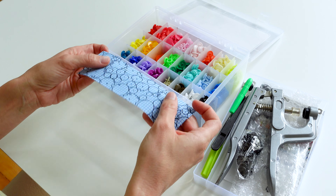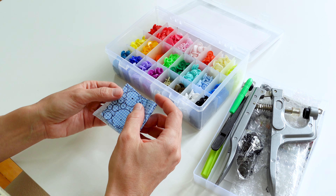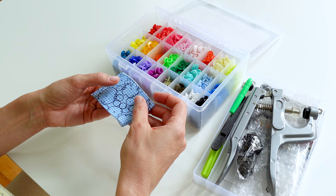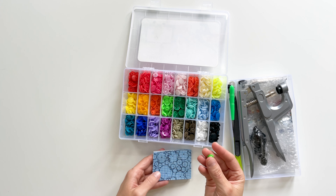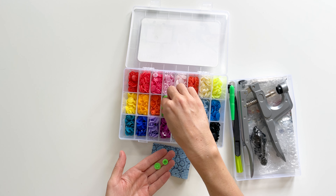So to start, I'm going to just work on a scrap here. I can still make it kind of fun — maybe I'll try this neon color. So I'm just doing one set of snaps.